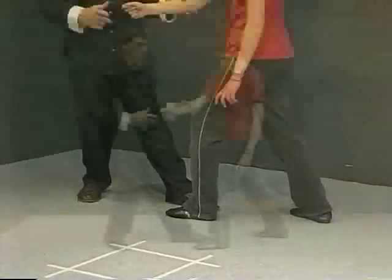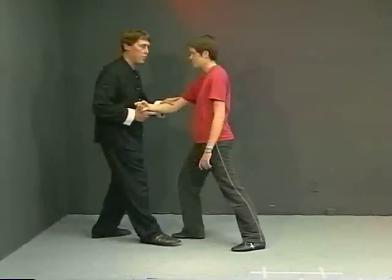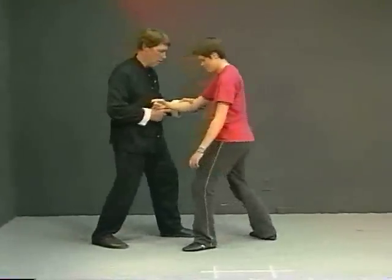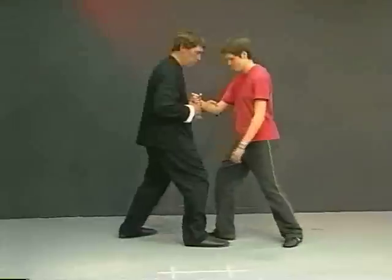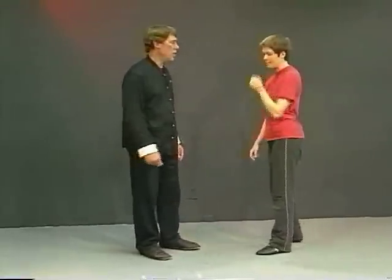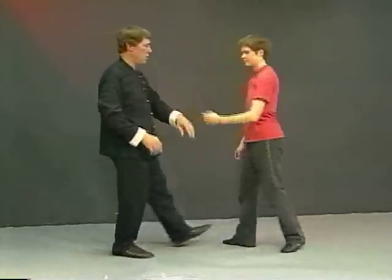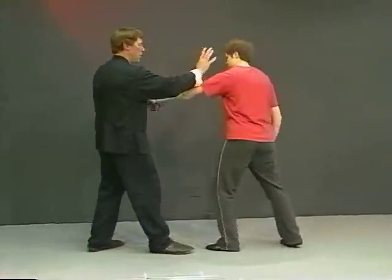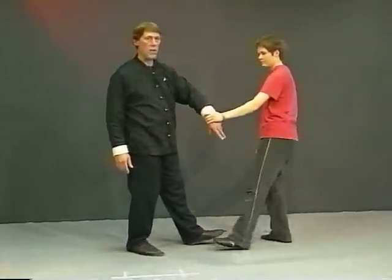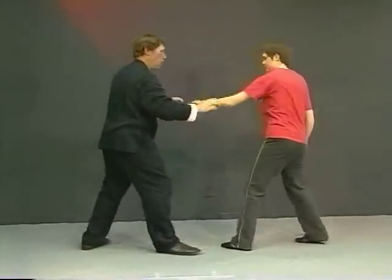This is what's called the retreat step. As she steps in, I step back at the same time. So the retreat step is used in things like step back and repulse the monkey, where either she's punching inward and I go back with it and neutralize — or she's grabbed me and I decide I'm going to knock her off, so I come back. That kind of thing.